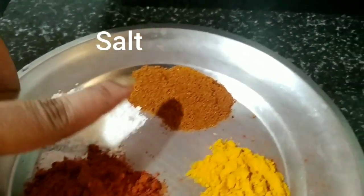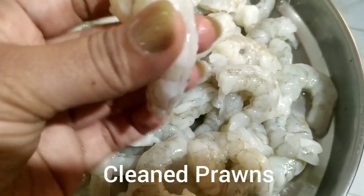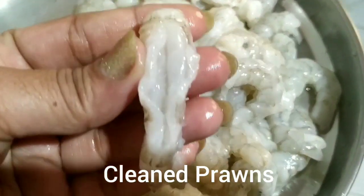1 tsp Salt. 1 tsp Garam Masala — you can take any brand of Garam Masala. 1 tsp Turmeric Powder. And 1 kg cleaned prawn.